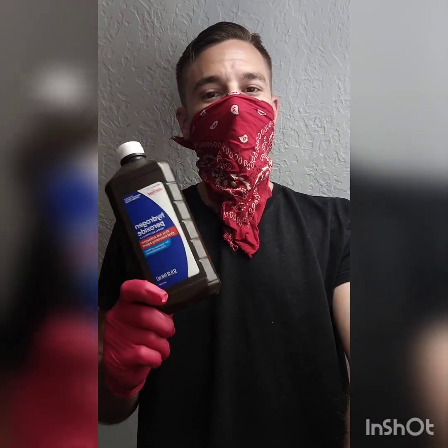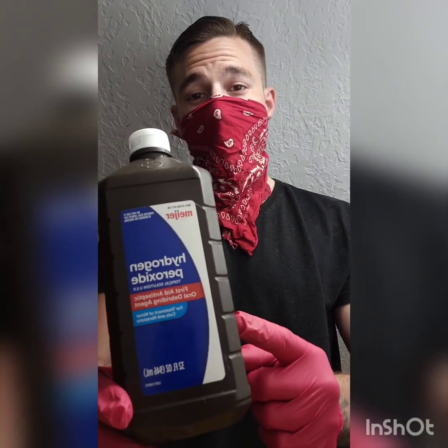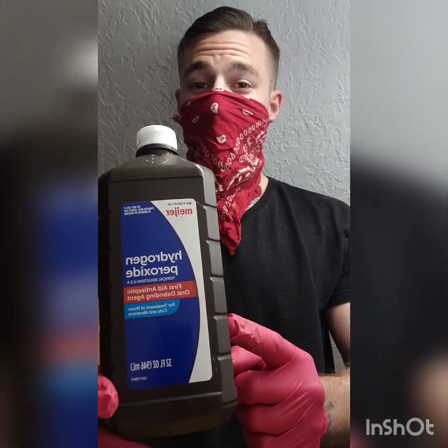What's going on mushroom family? Today I'm going to teach you how to deal with tub contamination.